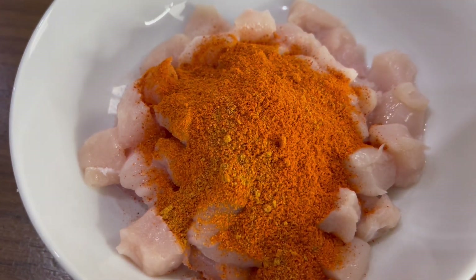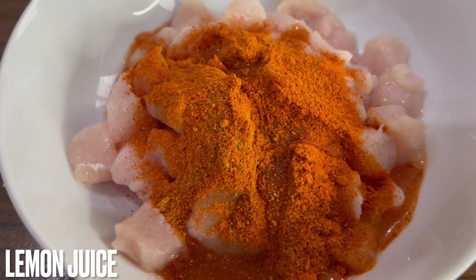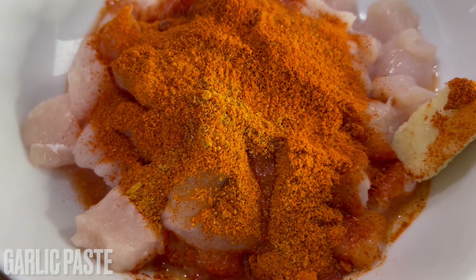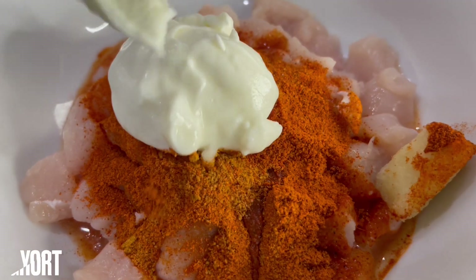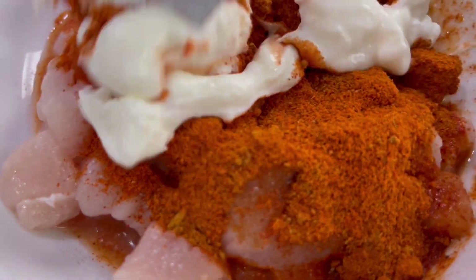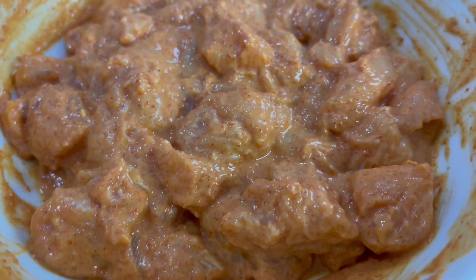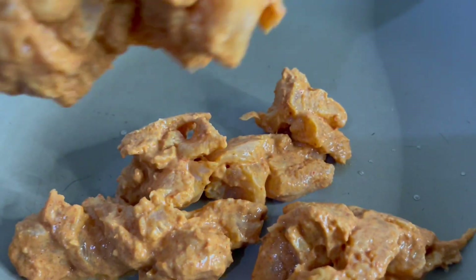Now we're just going to add all the ingredients into the chicken as you can see in the video. Once all the ingredients have been added, we're going to mix it all in and leave this aside for 20 minutes up to an hour — overnight is always best, however if you're running short of time, 20 minutes is perfect.